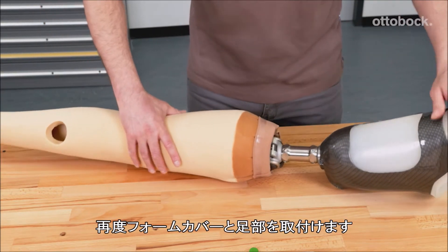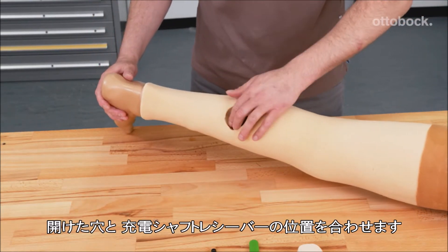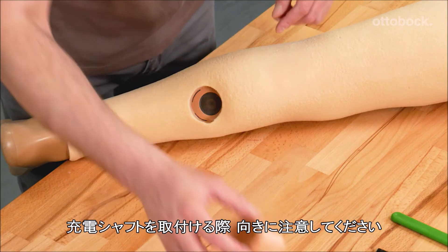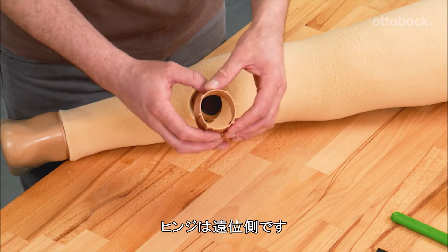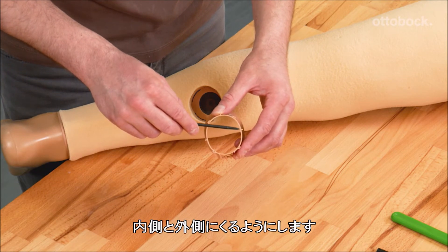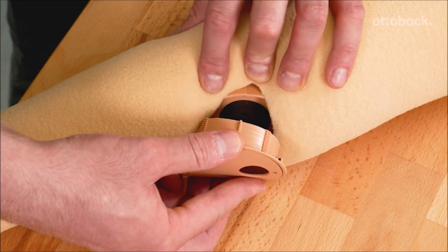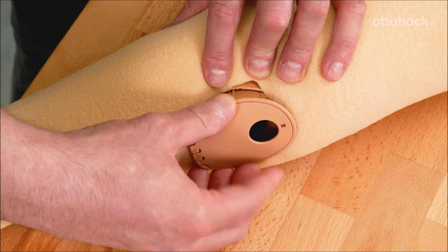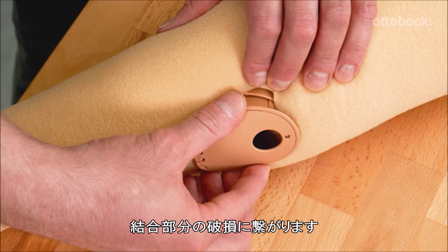Re-apply the foam cover and connect the foot. Position the cut hole over the charging shaft receiver. Please note the correct orientation of the charging shaft when installing it: the hinge must be positioned in distal direction. The two offset projected lugs on the charging shaft must be placed medio-lateral into the charging shaft receiver. To lock the charging shaft into position, gently turn clockwise. Care must be taken not to push in or pull the charging shaft, as this can damage the interlocking.